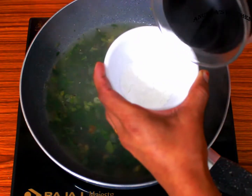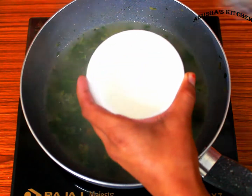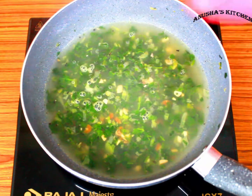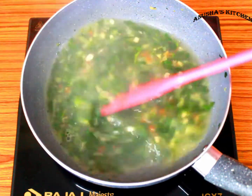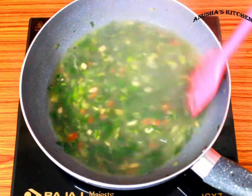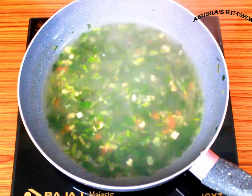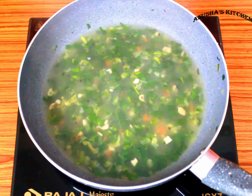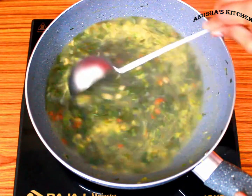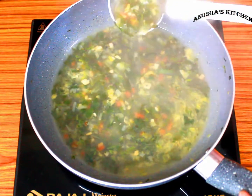Add 1 tablespoon of cornflour mixture with 3 tablespoons of water. Add this to the soup and boil it. After 3-4 minutes the soup has been boiled and the consistency is nice — not very thick.